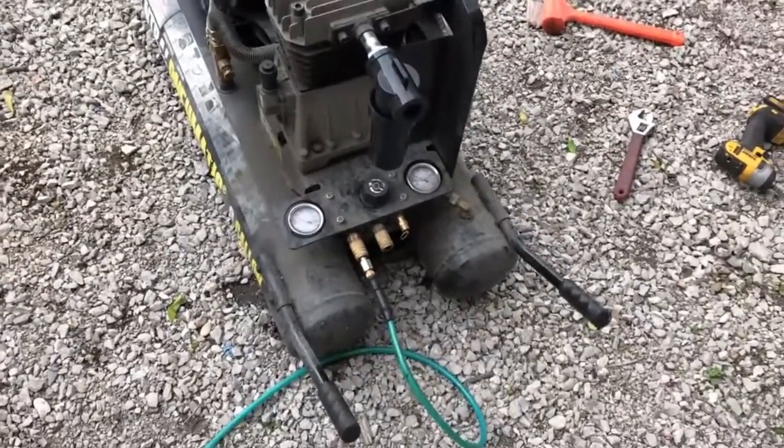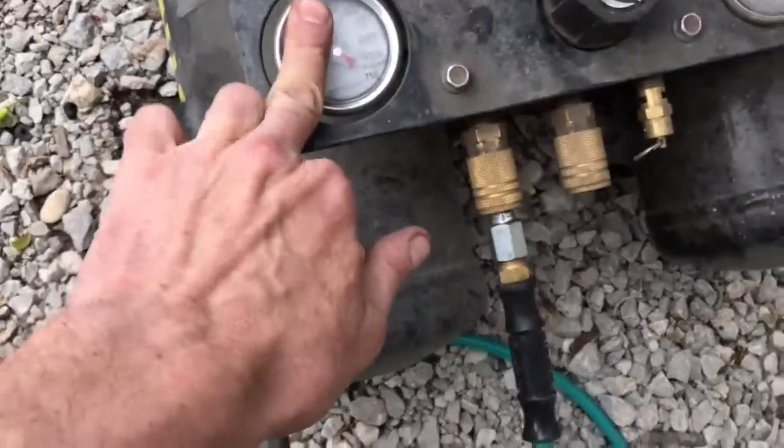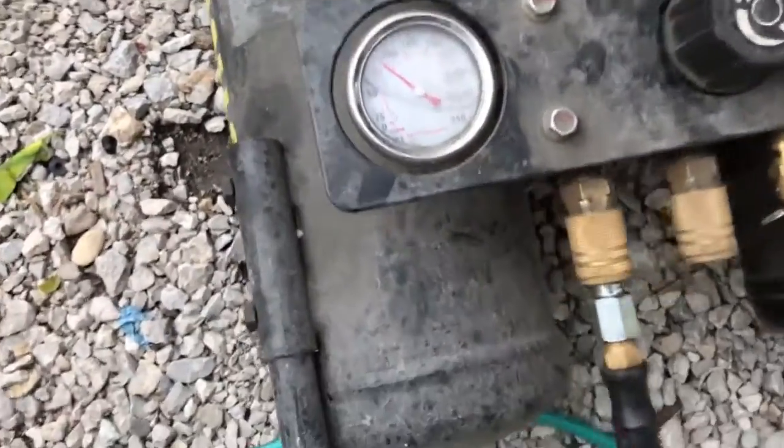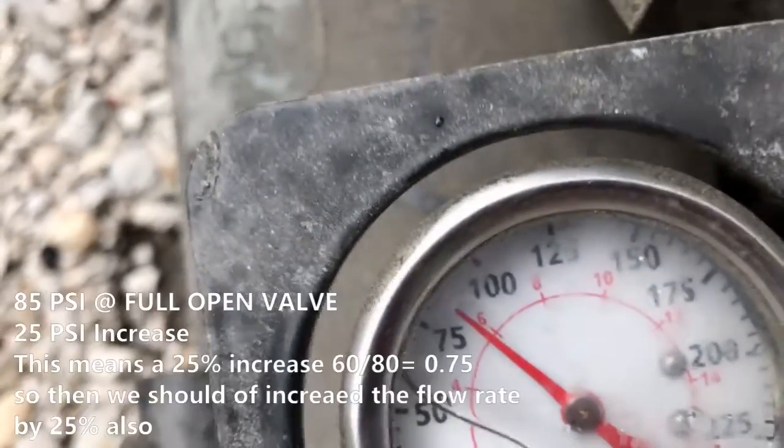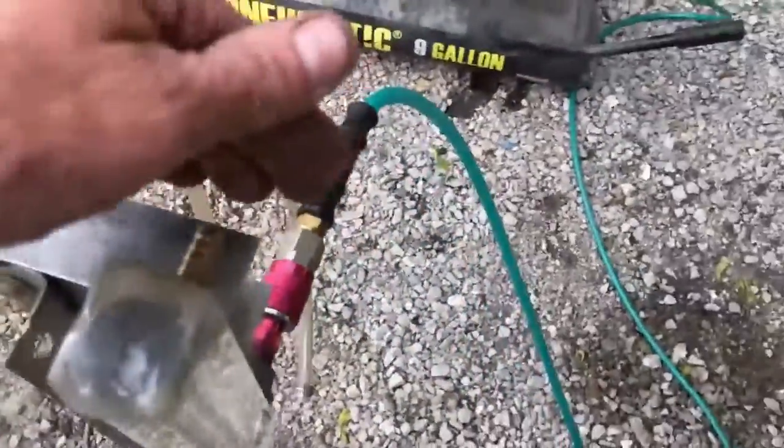We've also added a high flow air filter which makes a huge difference in itself. You can now see we are running up into about 85 PSI fully open. So we've got a 25% increase there.